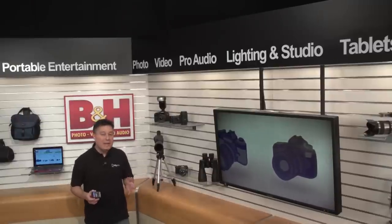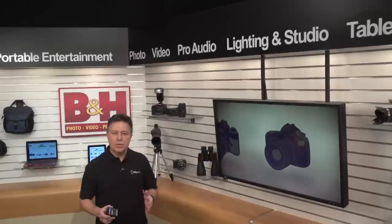You may not be a storm chaser, but I bet you've seen some amazingly beautiful shots of storm fronts or lightning. If you're thinking about capturing some of your own lightning photography, I'll show you some gear that will make you better in a flash.